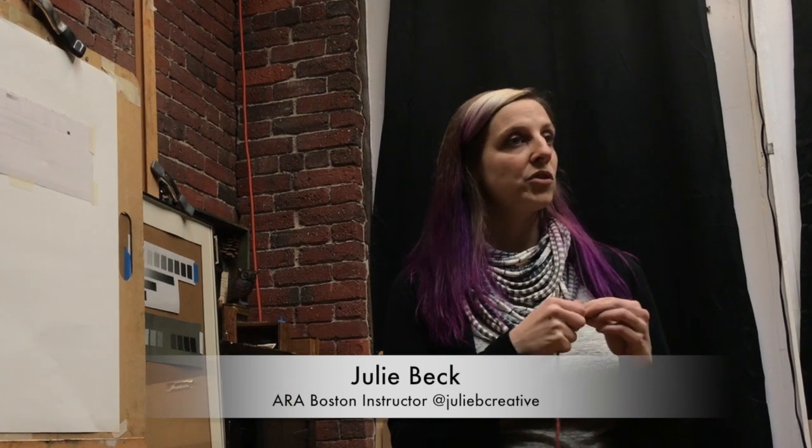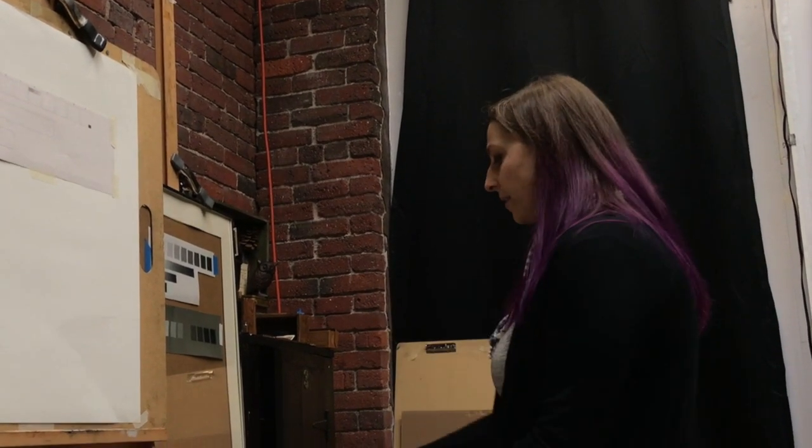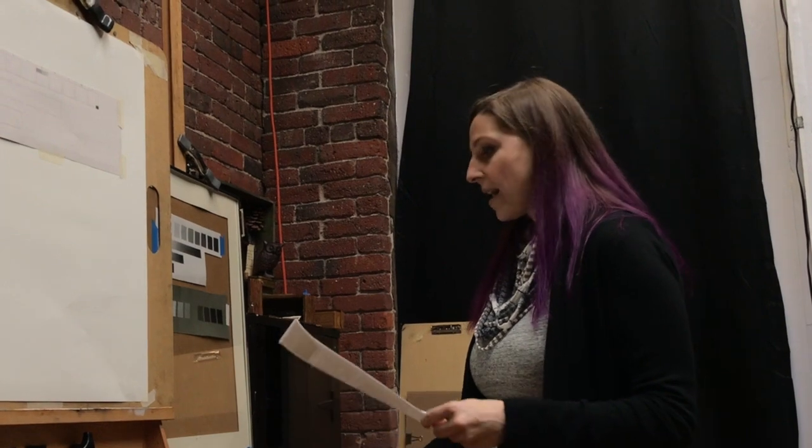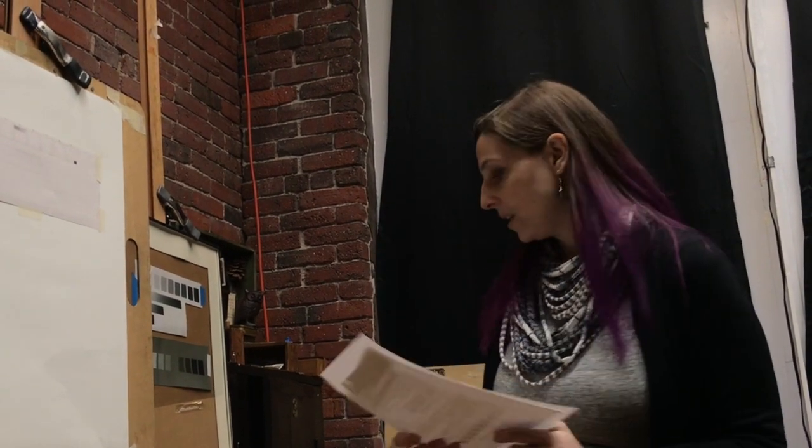The way we approach value is very similar to the way we approach construct drawing or starting a drawing — we always start simple and go to complex, taking large proportions and breaking them down into smaller ones. We're going to do the same thing with value. On the students-only page we have the value strip handout, which you can download or print out; it has the same instructions I'm explaining here.